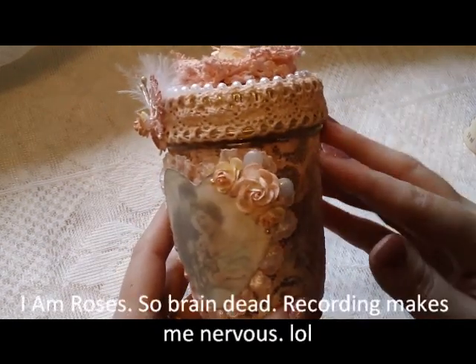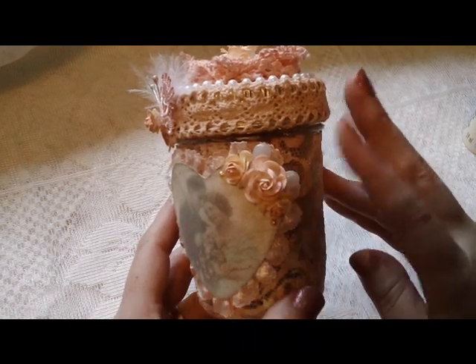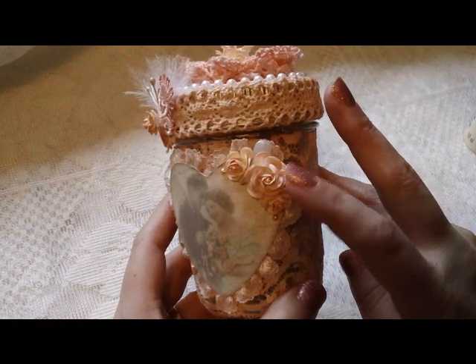These are all I am Roses flowers, and I had colored those with the Cape Cod Coral as well.